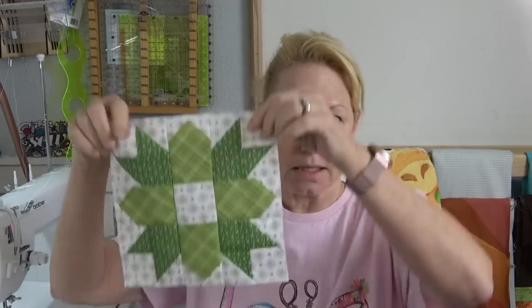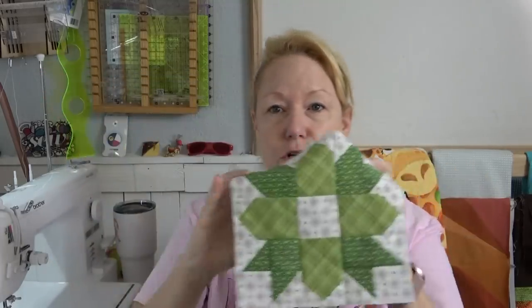Hey everybody. Hi, it's Becky from powertoolswiththread.com — that's my blog. I've had some requests to explain how I do the calico star blocks for Lori Holt's Calico Garden.